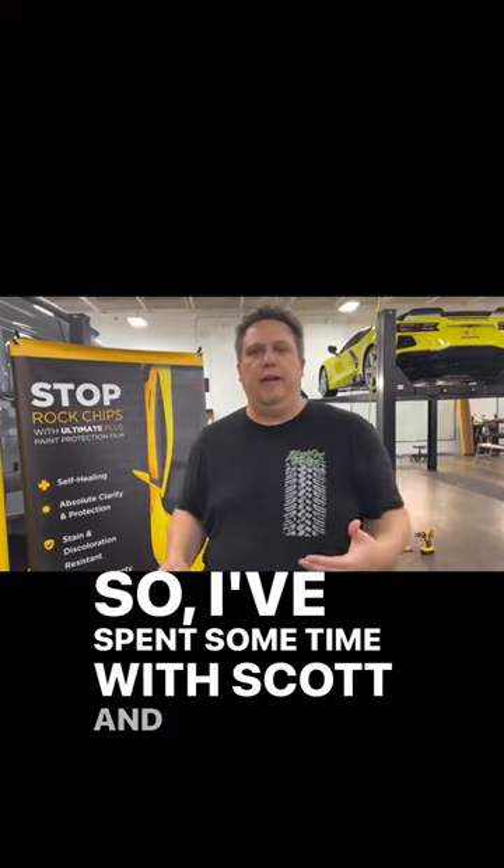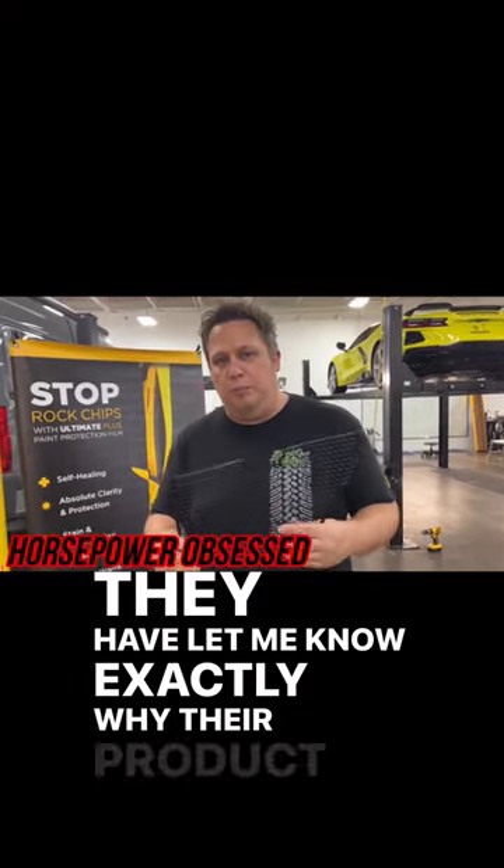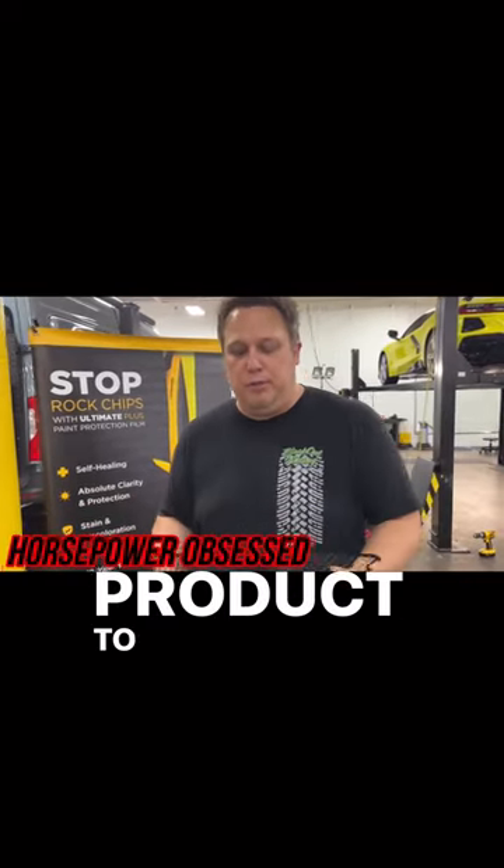All right guys, so I've spent some time with Scott and the guys over at Scrape Armor recently. They have let me know exactly why their product is the better product to purchase here.